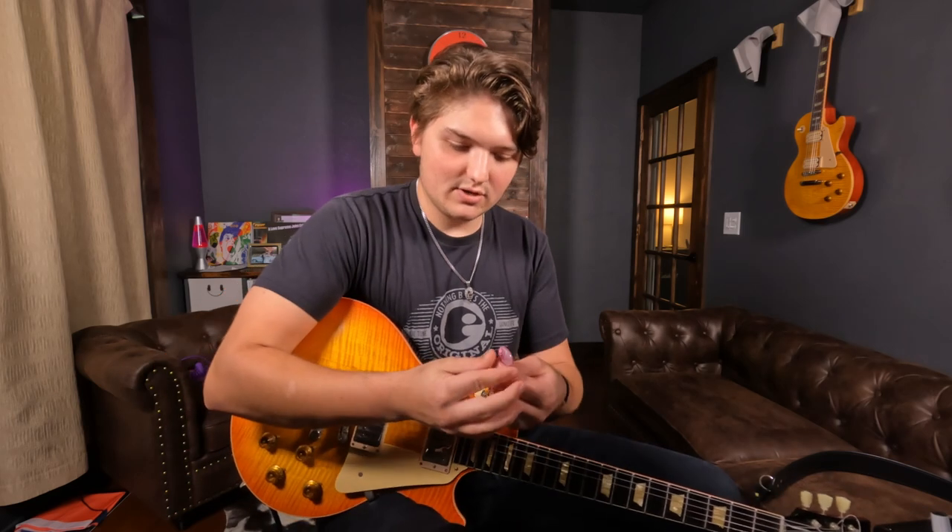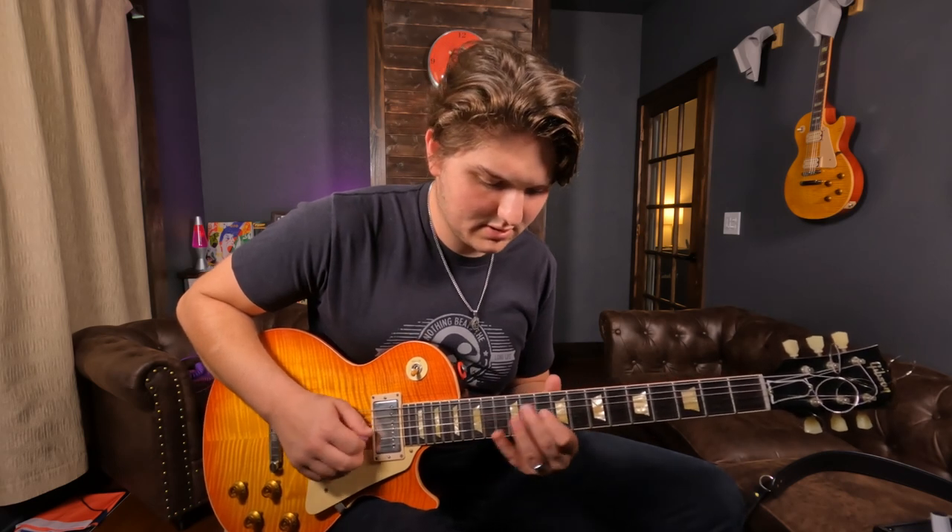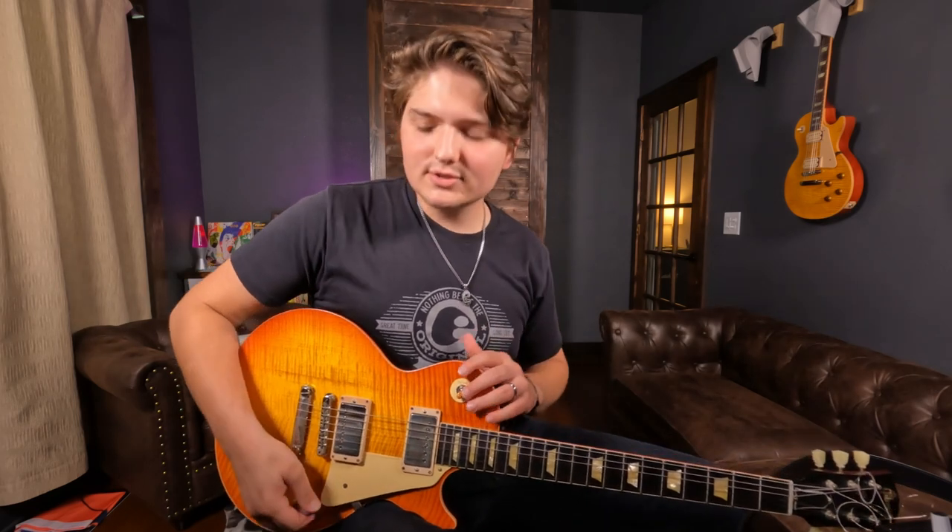That typically brings you into the Jazz III size. These work great for specifically picking-based stuff, but what I found over the years is choosing your pick only because it makes you alternate pick faster — I just didn't relate to that. Because if you're playing a song, 75 to 90% of the song is rhythm playing. I find the Jazz III shape is so small that when I'm playing rhythm, my fingers end up running into the strings. It's not comfortable.